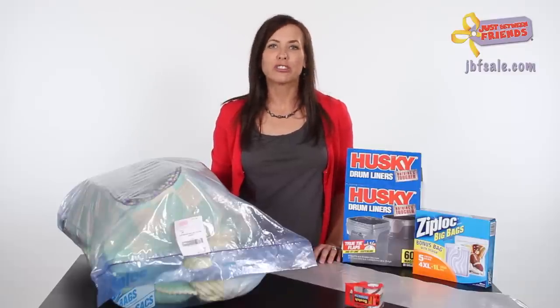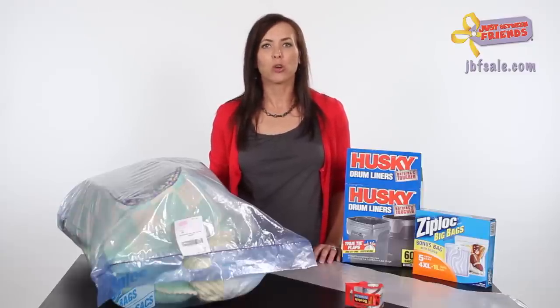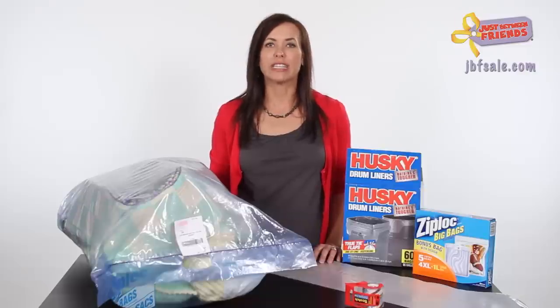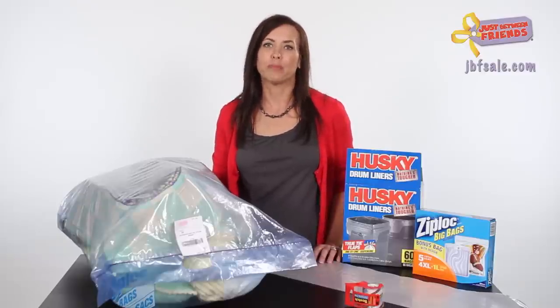Matching curtains, lamps, and other accessories are often included, and it is difficult to find a way to showcase these together. We have found it helpful to use clear drum liners or giant Ziploc bags to store everything together. Our goal is to help you recoup some of your initial investment — merchandising is key.